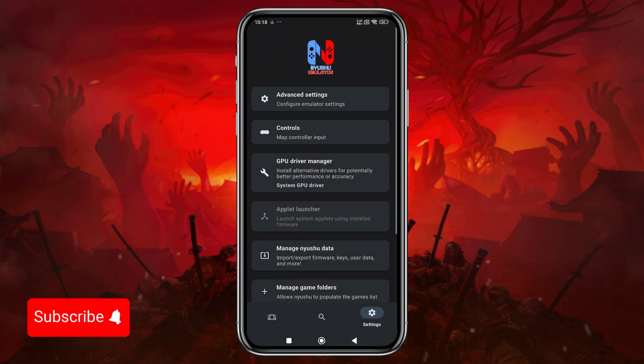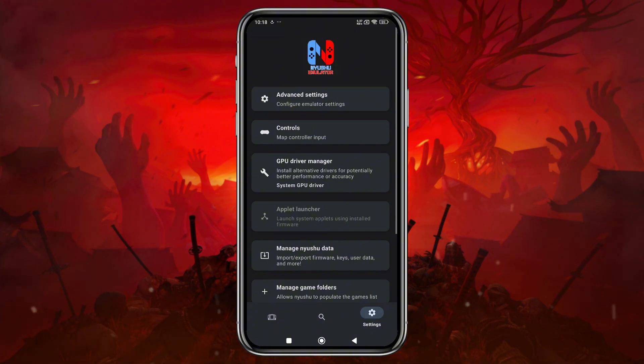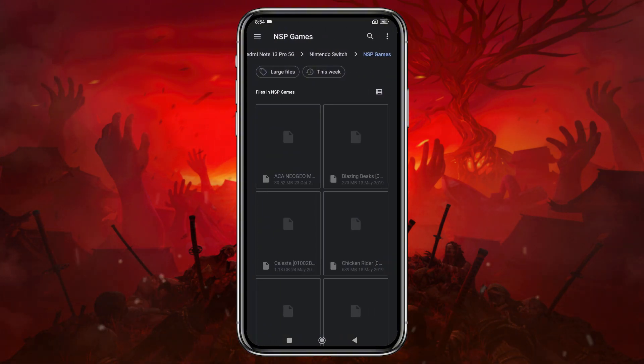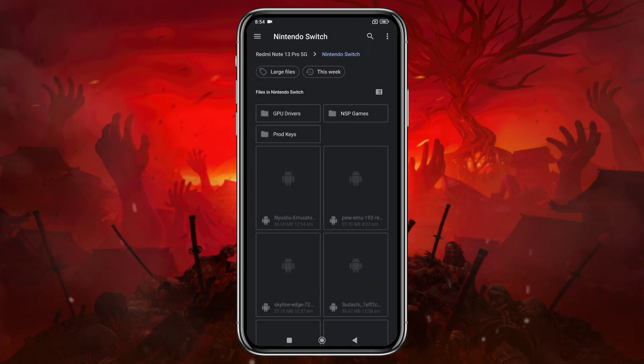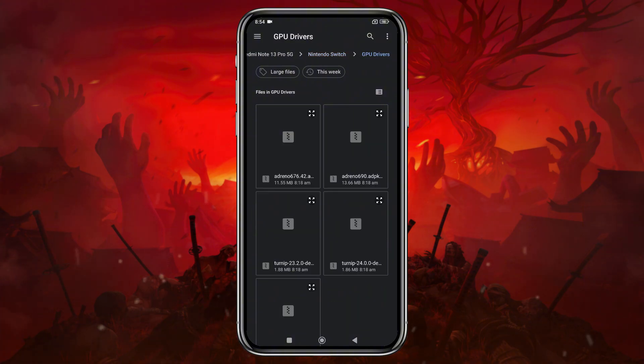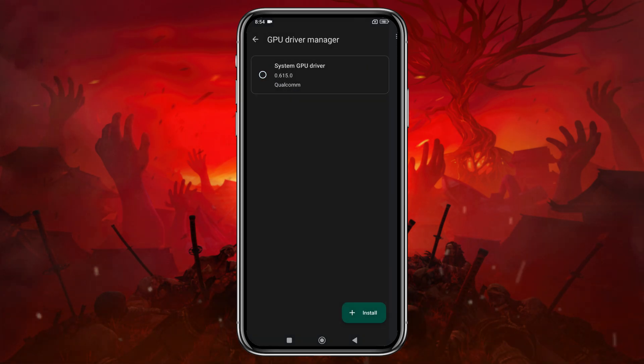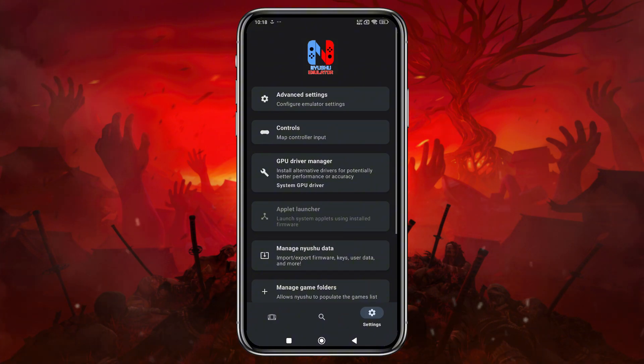Next, head back to the main settings menu, where you'll find an option to install custom GPU drivers. By default, it selects your device's GPU, and you can install custom GPU drivers for best performance. I've included a download link for these drivers in the description. Please note that only Snapdragon processors are currently supported for custom GPU driver installation. If you're not using a Snapdragon device, unfortunately you won't be able to install GPU drivers.